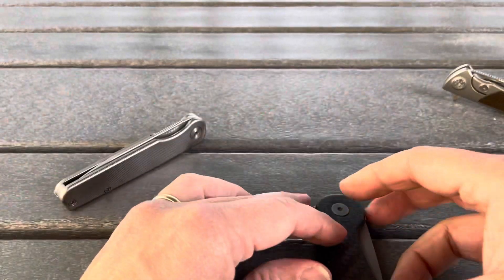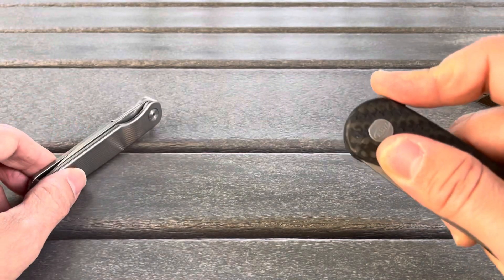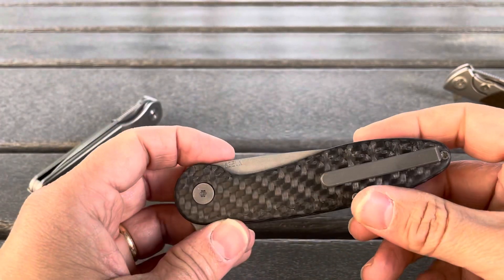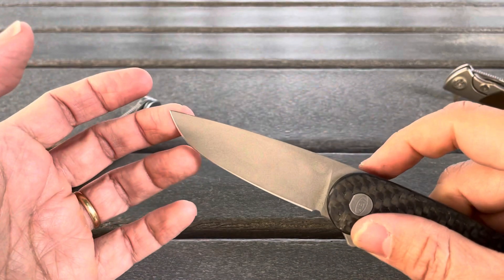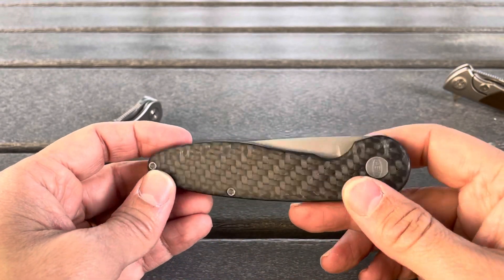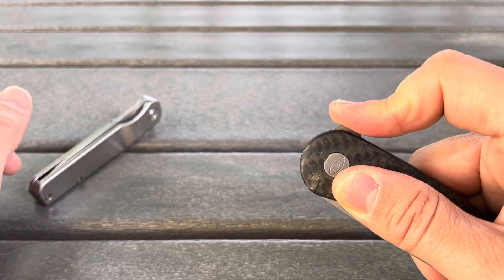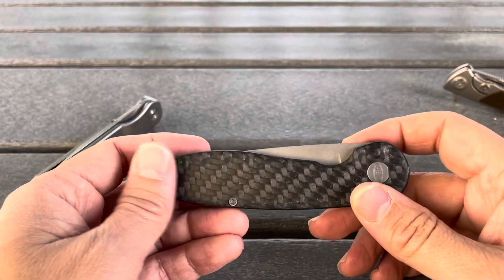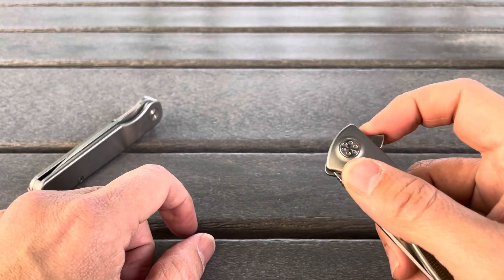The Model 1 has a great detent and insanely good flipping action — I love this knife. It reminds me more of an RJ Martin than just about any knife I've ever handled, and I've handled a bunch of RJ Martins. He actually lives in the same state I do, so they're relatively common at cutlery shows around here. This knife just has that really hard detent where you can really preload before you pop it out.